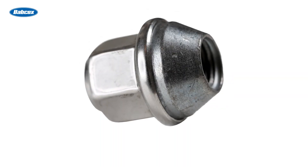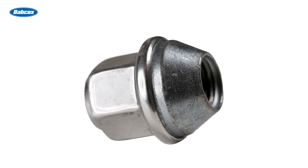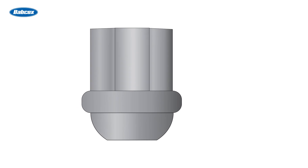Lug nuts differ in thread size and seat type. Conical or tapered seat lug nuts have a cone-shaped seat that may be either a 60-degree or 45-degree taper. Spherical or ball seat lugs have a rounded lug seat.